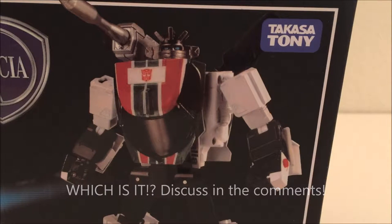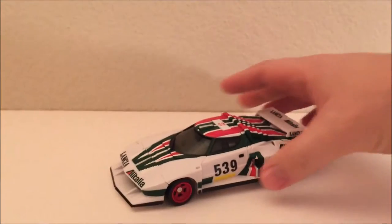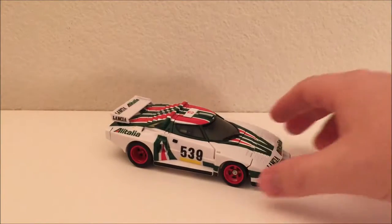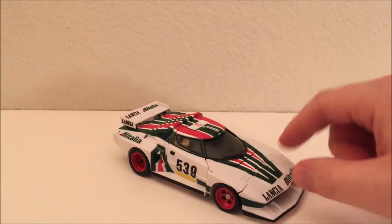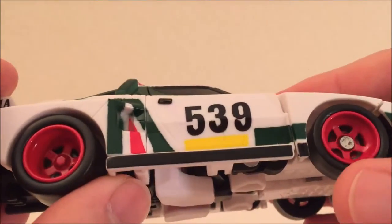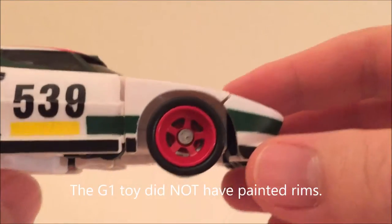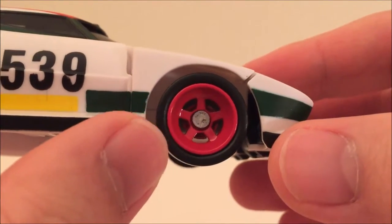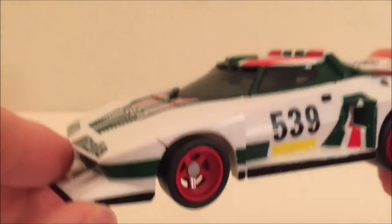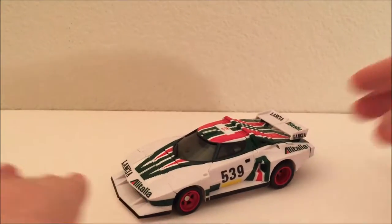I'm going to go over the small ways in which this shows itself to be a knockoff. It is a lot of small things, so they might not be super obvious on camera. It's a licensed Lancia Stratos from the old rally days, and it's really gorgeous — it's got the Tricolore white, red, and green Italian color scheme. It's got red rims on the wheels. But this is where you can start to see some knockoff signs: there's rust on the axle piece, on the part that holds the wheel in. There's a little bit of rust on the middle as well.